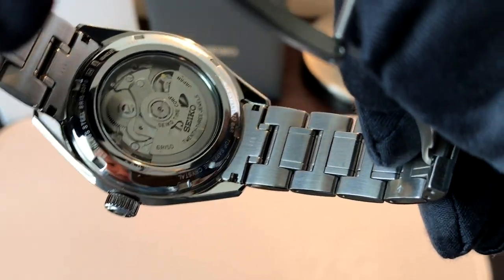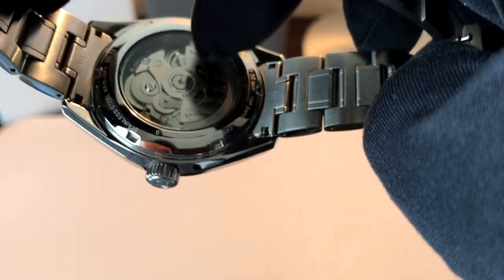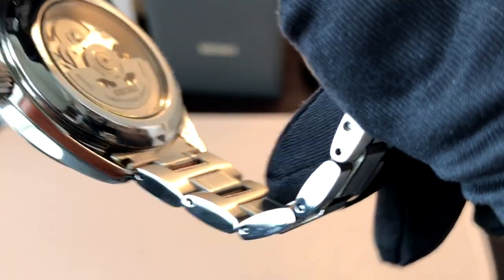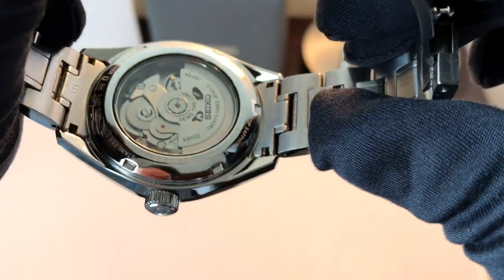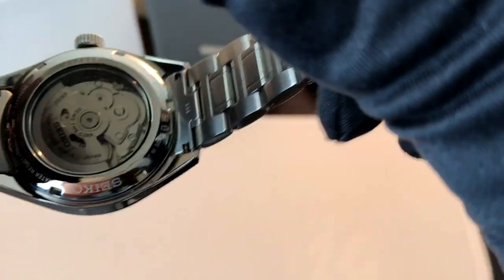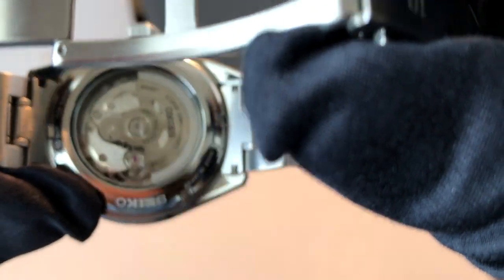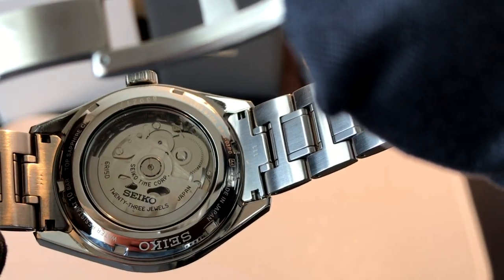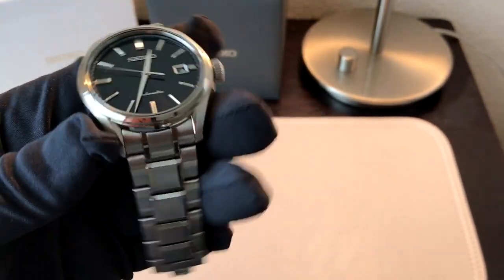Let's look at the case back. This one uses the 6R15 movement. The only complaint I have with this watch — and it's really a minor thing — is that this exhibition case back, which is huge, uses Hardlex crystal, while the front is sapphire. The back is Hardlex, not that that bothers me because it's just going to be sitting against my wrist. At $800, it's totally forgivable. I would have liked to see them use a sapphire crystal on the back, but it's really not a big deal. To me, looking at that movement is beautiful. I love looking down at it when I take the watch off.